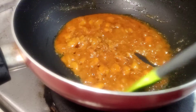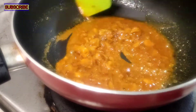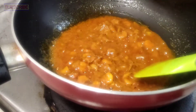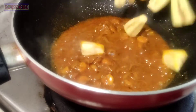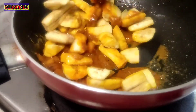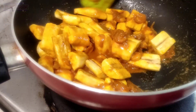Let's see how the mushrooms are. I will show you the color.